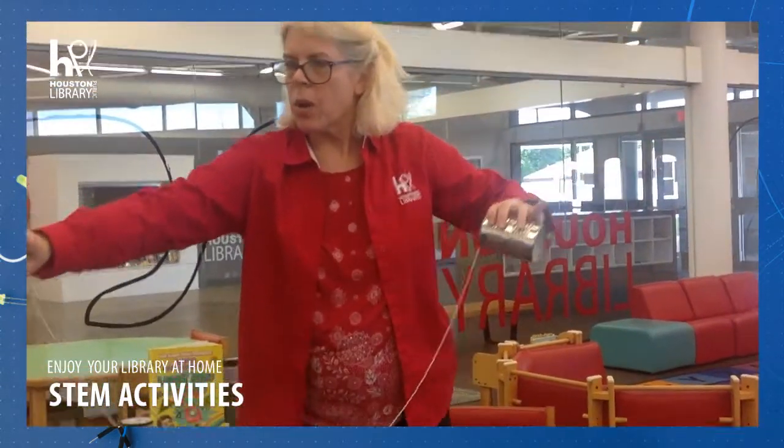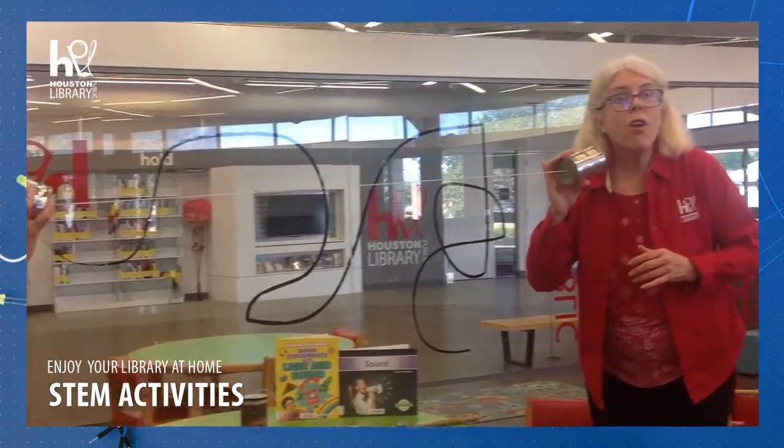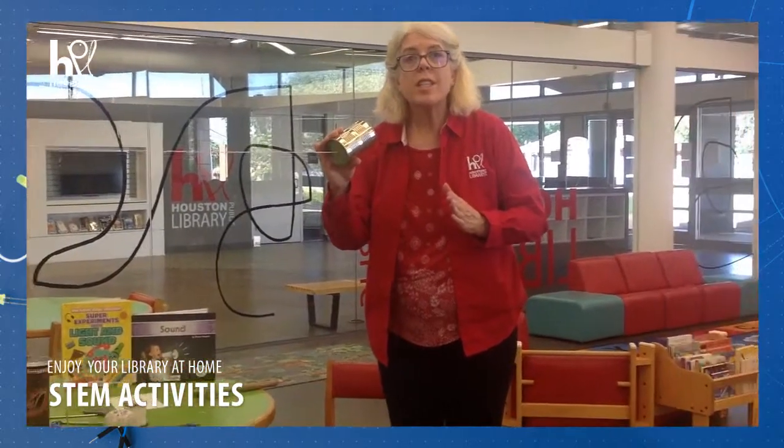Let's try this one and see how it works. Teresa, do you want to say something? I heard her! Alright, you guys, you've got to try it yourself. Thank you for joining us at STEM. I hope you will do this activity and then tag us at hashtag ILoveHPL. See you later!